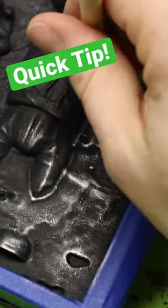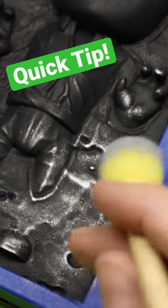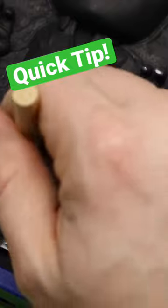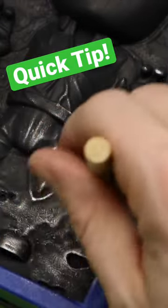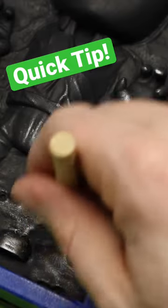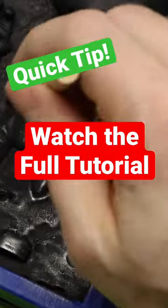The one thing about rub and buff is you usually want to hit the surfaces that are raised a little harder, just to get those raised patina looks. Then you don't really force a lot into the deeper parts. That way you can get some of those really cool textures to come out.